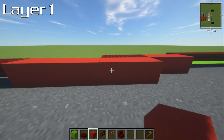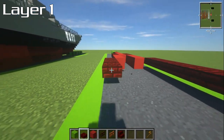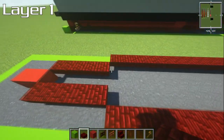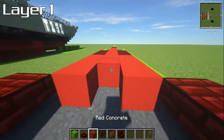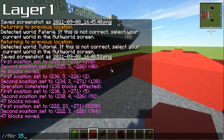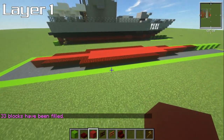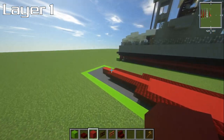We're going to do the same on the other side — three slabs, three blocks, thirteen slabs, then those five slabs to get us to the same point. Then add an extra slab on each side and fill the rest with red concrete blocks. If you have WorldEdit, which is a mod for Java Edition, you can use the fill command to fill a radius around you — it saves a little bit of time.